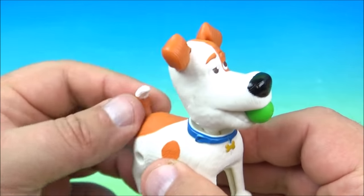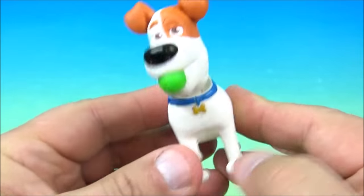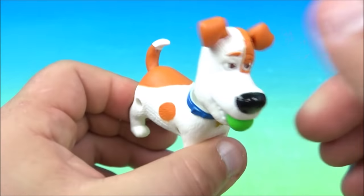And if you take his tail, you can wiggle his head back and forth. So you can do both. Either way, it's a cute little toy.